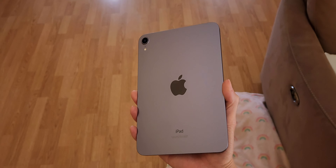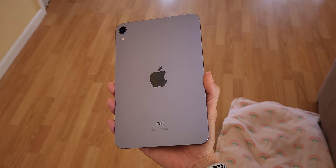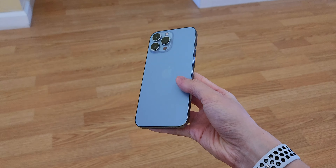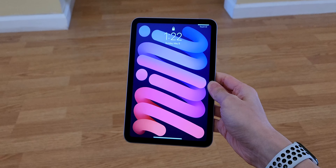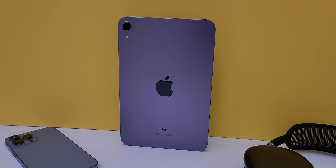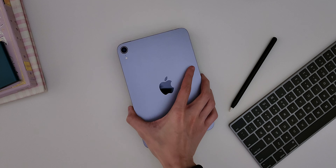Hey guys, it's Kevin and this is the iPhone Plus Pro Max Ultra SE. I'm kidding, it's an iPad mini. My main phone is an iPhone 13 Pro Max at 6.7 inches, and since the iPad mini is 8.3 inches, I wondered if it could replace it. It's pocketable, powerful, and purple. So for the past week that's what I've been doing, and I learned that it can.